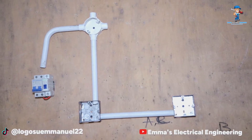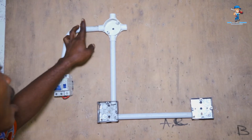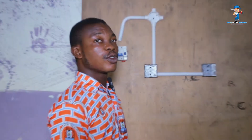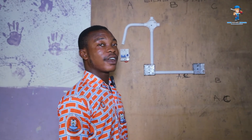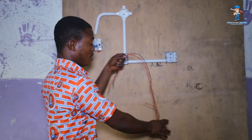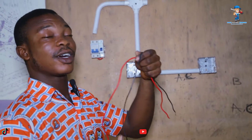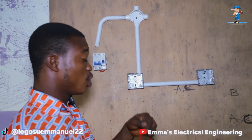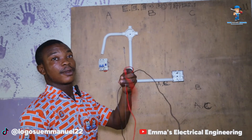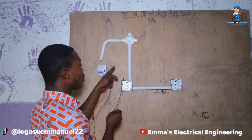First of all, we need our power supply, which runs from the breaker through our pipe to the circular box. Now we'll be using our 1.5 cable — these are the 1.5 live and these are the 1.5 neutral. We need to use our fishing tape — this is our fishing tape — and we'll be using it through the pipe to the circular box.